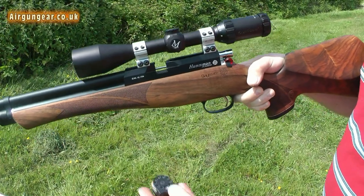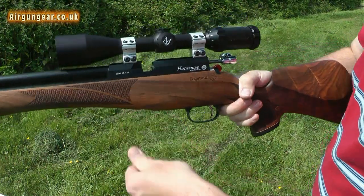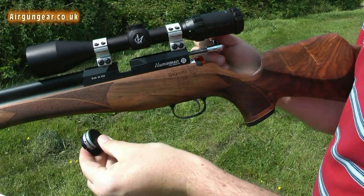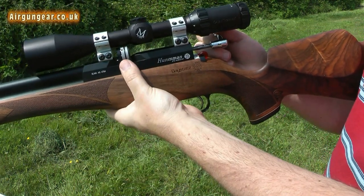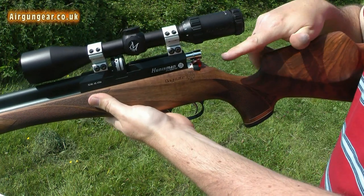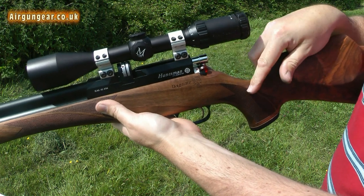So we're going to load the rifle — magazine in, pull the bolt back. That little pin has to come all the way back. Line it up, slide it in, bolt forward and we're ready to go. We're on safe — take the safe off, the rifle is live.